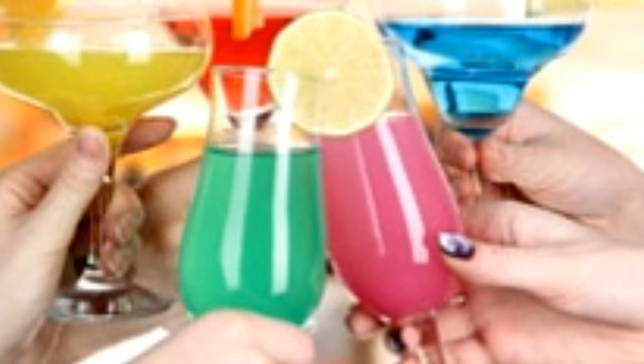Strain into a chilled glass and garnish with strawberry. Sex on the Beach — Ingredients: ⅔ oz Peach Schnapps, 1⅓ oz Vodka, 1⅓ oz Cranberry Juice, 1⅓ oz Orange Juice. Method: Pour all ingredients in a shaker filled with ice. Shake and strain drink into a glass.